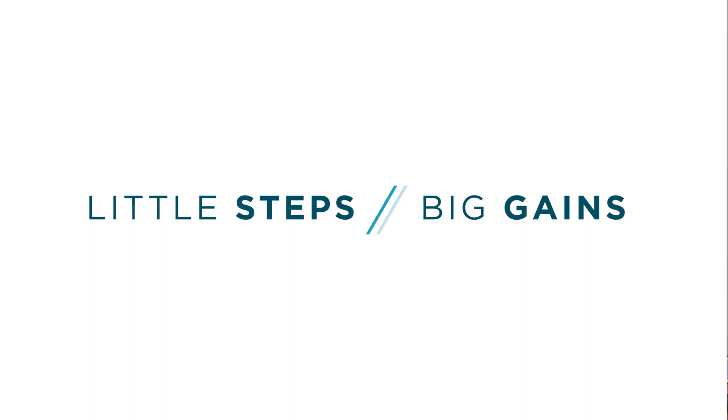Welcome to the 30-Day Eye Hand Coordination Training Challenge. Welcome to session one.